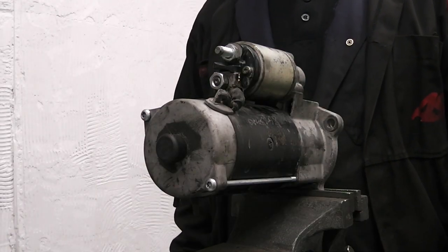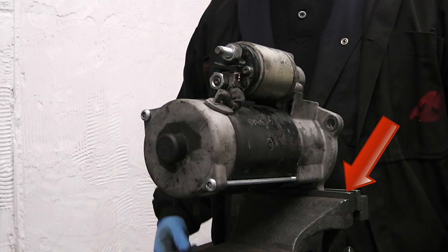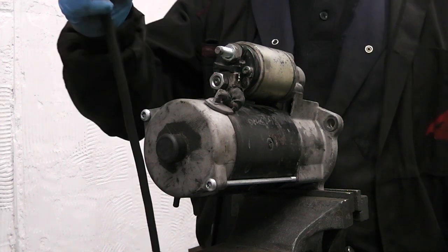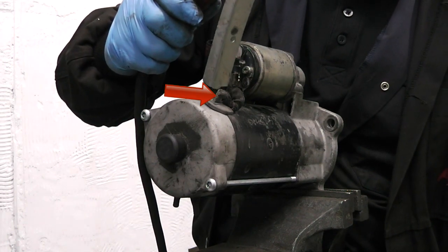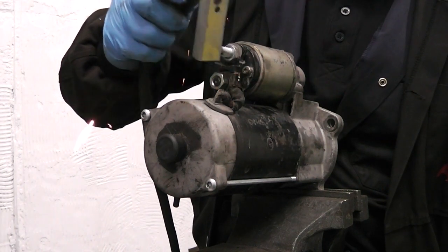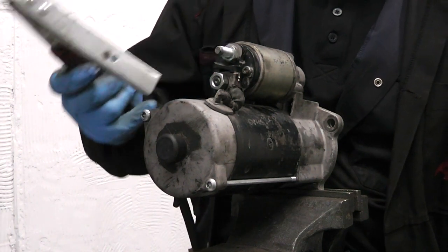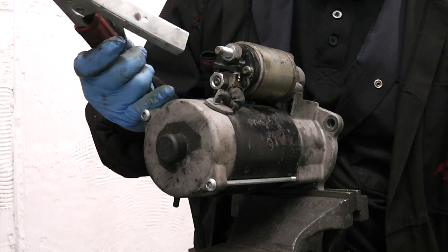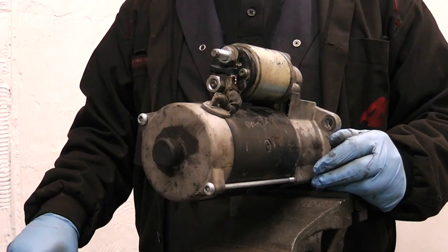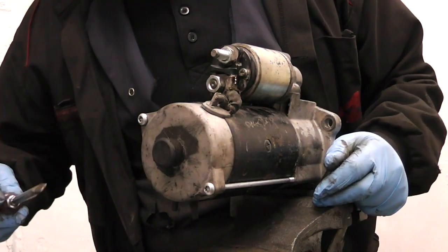To test this starter, we have it mounted on a ground device to check what the problem is inside the motor. We simply touch the lead on here onto the leads that go into the motor onto the brush, and we find we have a short. That tells us there's a problem in the brush box area and the armature. We will now proceed to dismantle the starter.